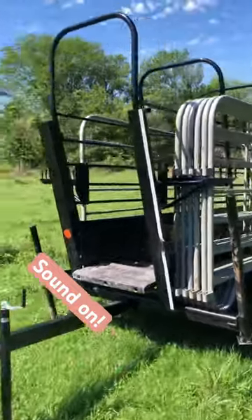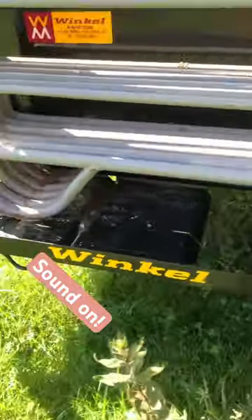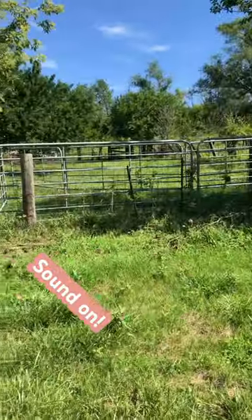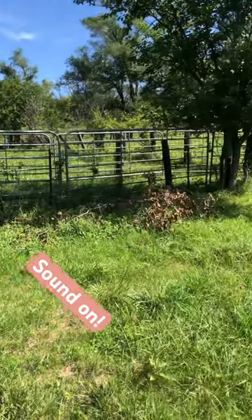This is our portable panel trailer and we have winkles and we love them so much. It is great for when you have a set of pins that maybe you haven't had the time or the resources to redo.